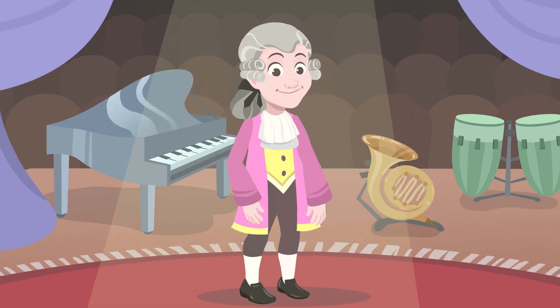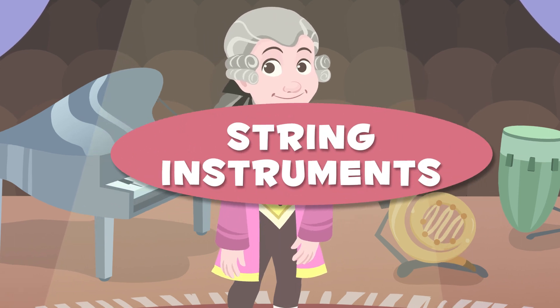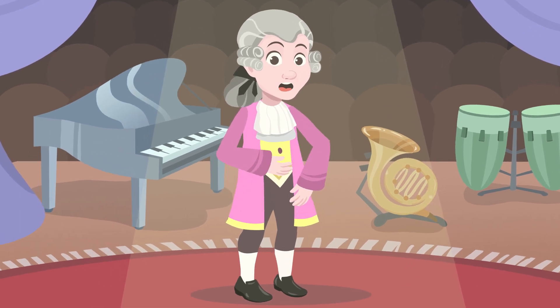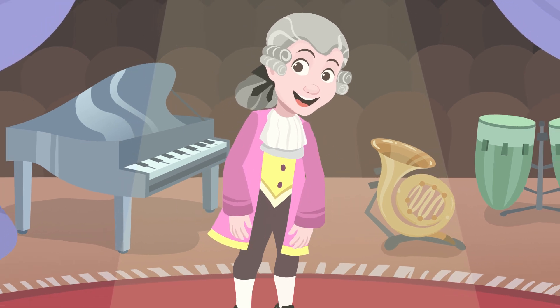Hey friends, today I'm going to teach you about string instruments. Are you coming along? The instruments in this family have different strings, and when they are played, we hear different music notes. Do you want to see some string instruments? Let's go for it!